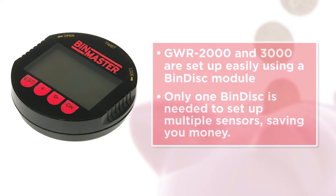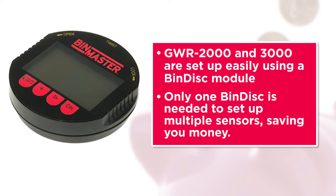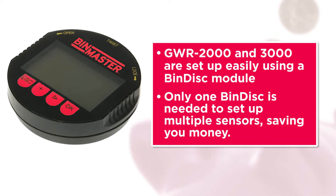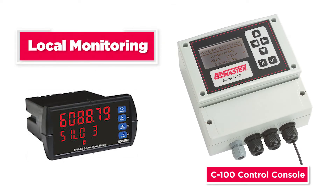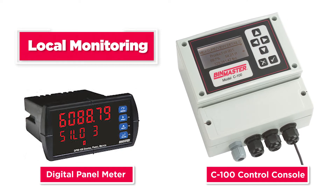Both the GWR-2000 and GWR-3000 are set up easily using a bin disk module installed under the cap of the housing. Only one bin disk is needed to set up multiple sensors, saving you money. For local monitoring, guided wave radars can be used with a C-100 control console or digital panel meter for walk or drive-up access to level data.